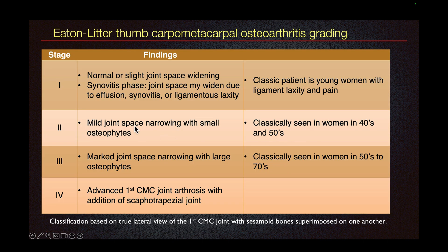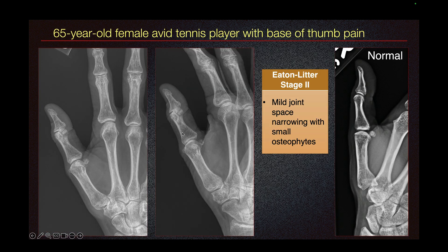In stage 2, there is mild joint space narrowing with small osteophytes. This is not a dedicated thumb series, but we can see that there is mild joint space narrowing and there is a small osteophyte. So this would be Eaton-Littler stage 2 in our 65-year-old female tennis player with base of thumb pain.